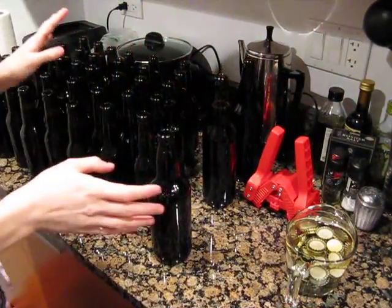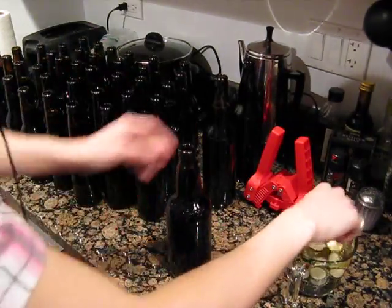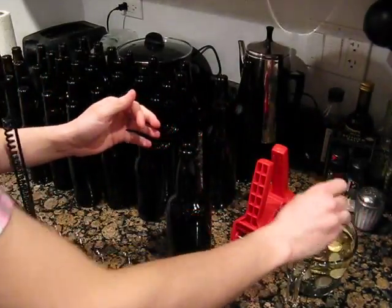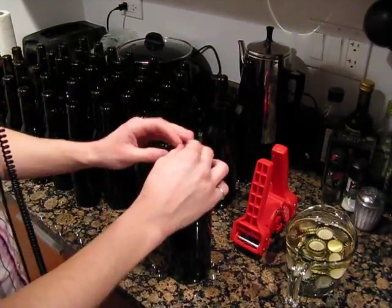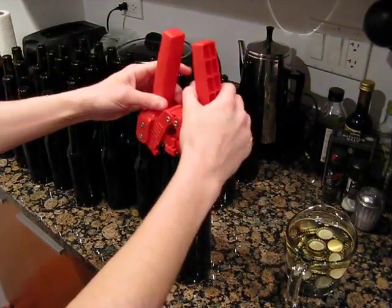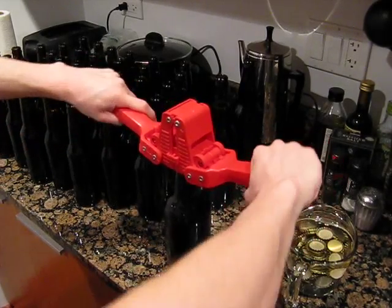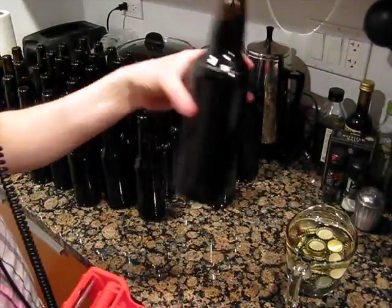Now that all the bottles are filled, it's time to cap, and this is a very easy process. You've got your capper — I've got one of these lever ones, but there are big bench press ones that are kind of nice if you've got the space for them. Pretty much, you take a cap, set it on the top, line that up like so, press down — done and done.